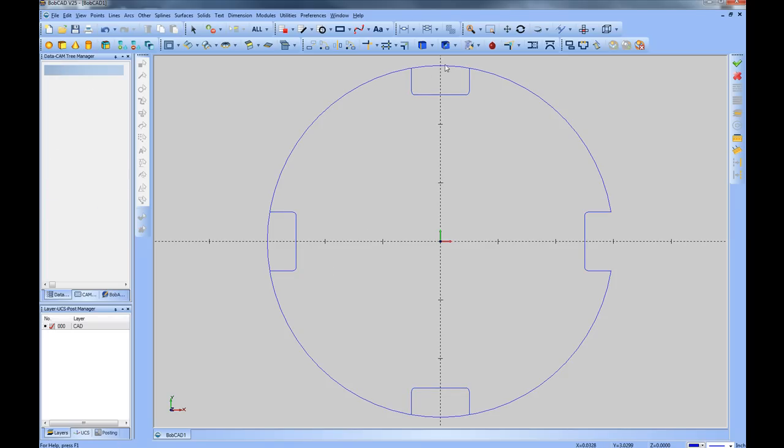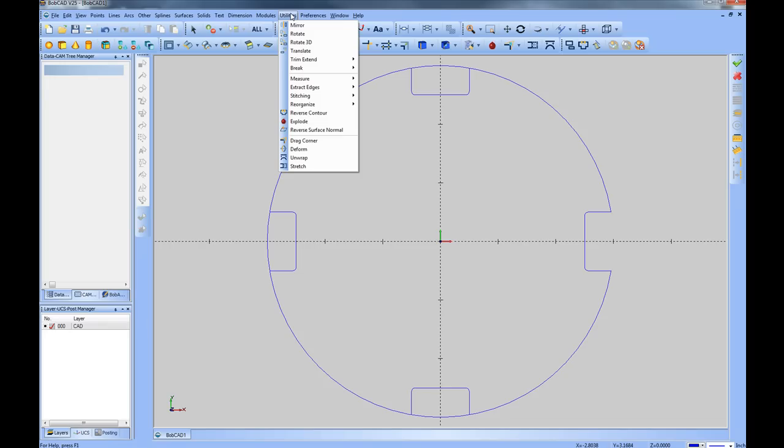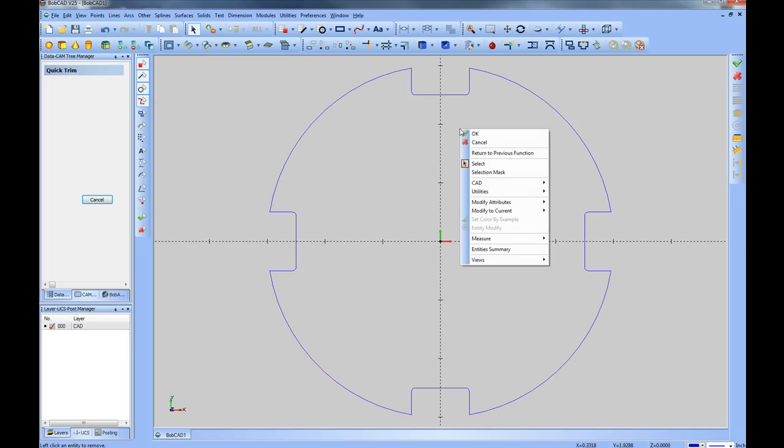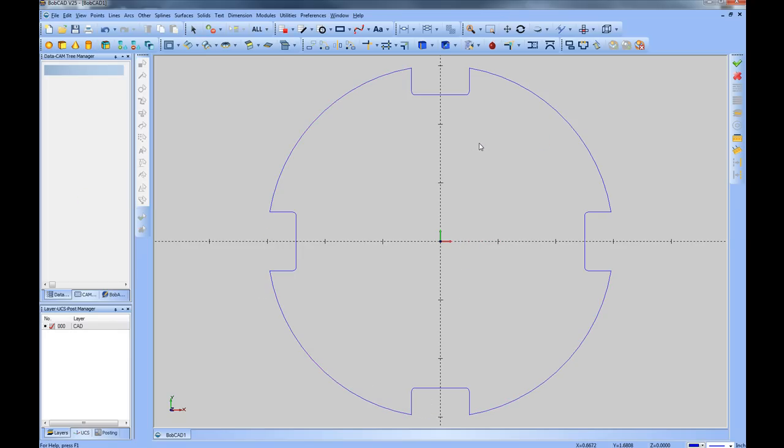Let's go ahead and trim the rest of these out. We'll go to Utilities, Trim and Extend, choose Quick Trim, click on the items we want to trim, then right-click and choose Cancel. Now we have the outline for our shape.